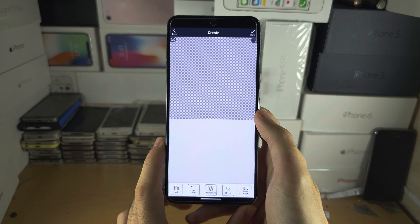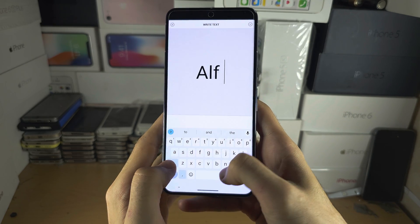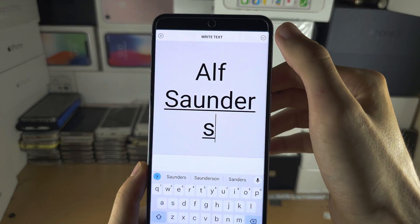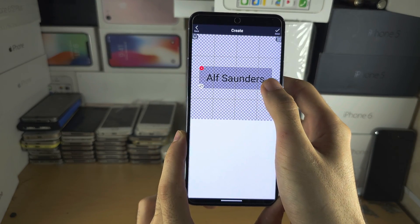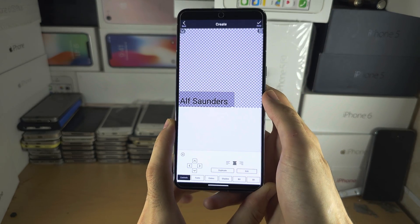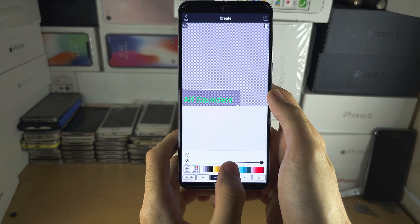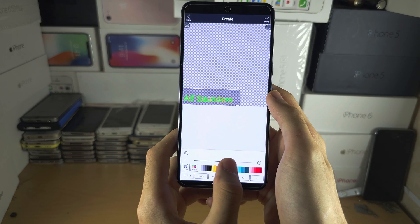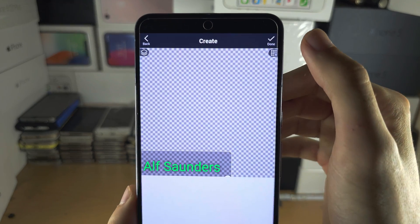You can create whatever you want here. I'm going to select text and put my name in. Then tap the tick to apply. We can resize using our finger and I'm going to move this to the bottom left-hand side. You can change the font and the color — I'll use a nice green — and add a shadow too. Once you're happy with the watermark you have made, tap on Done.